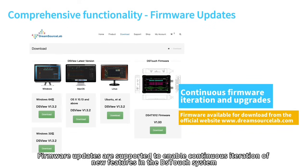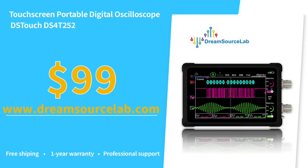Firmware updates are supported to enable continuous iteration of new features in the DS-Touch system. The DS4-T252 portable oscilloscope, independently developed by DreamSourceLab, offers a professional measurement experience that sets it apart from MCU-based oscilloscopes on the market. Priced competitively at just $99, we invite you to explore our official channels for inquiries and purchases.